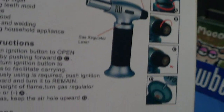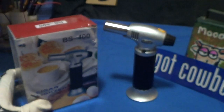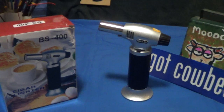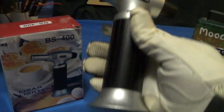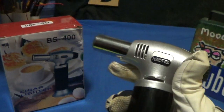It gives some instructions and shows where it's made. I got it off Amazon for a little over twelve dollars. I wanted to get something for the kitchen, so this is the BS 400. It's actually got a nice weight to it.